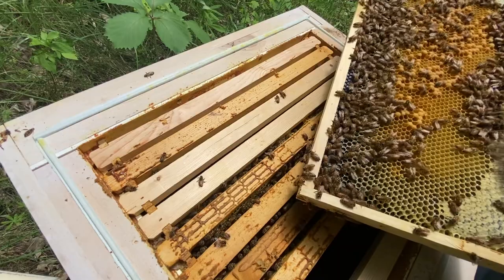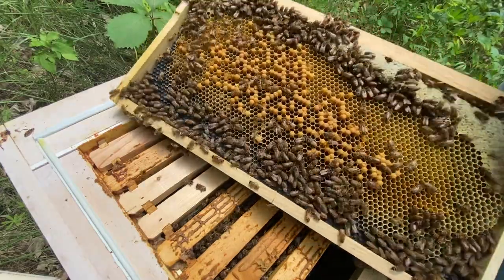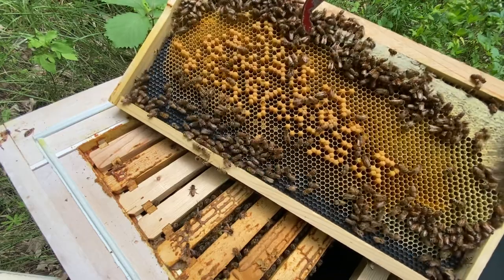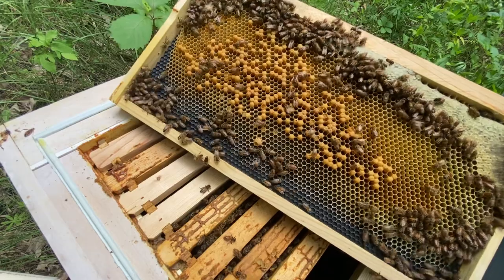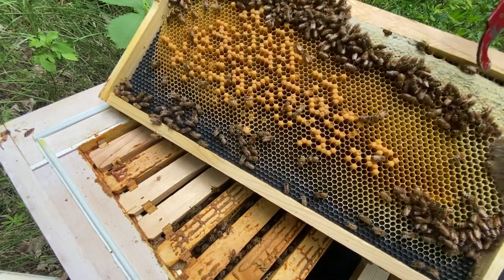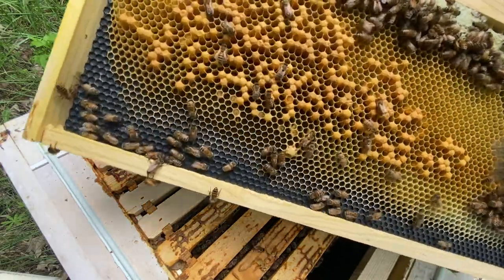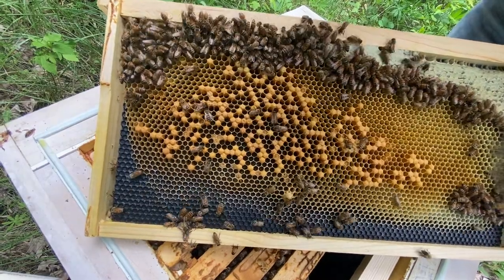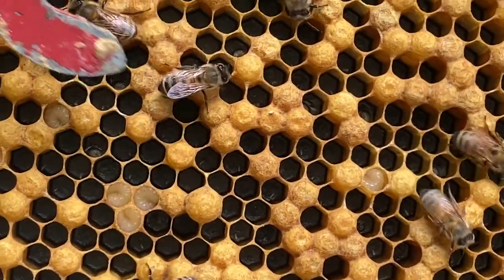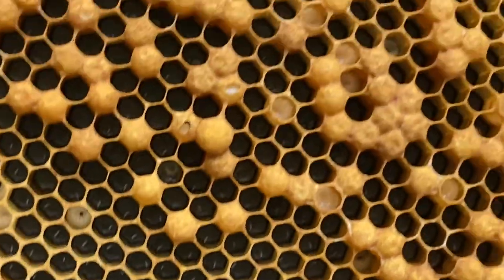What I'm looking for when I open this up is the queen. All of these little caps here — this is capped brood. The bulgy ones are drone cells; drone cells pop out a little higher. All these bees working up here — this is all capped honey. They have a brood nest and then capped honey around it so they can feed the brood. You can see eggs and larvae waiting to be capped.